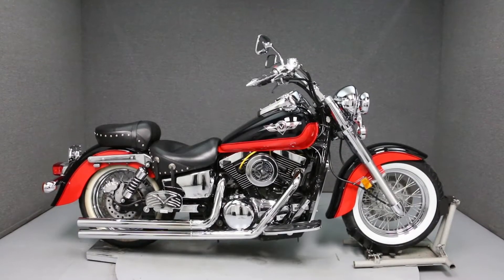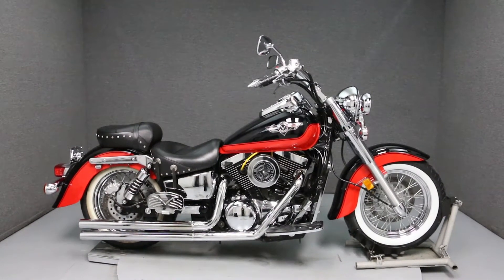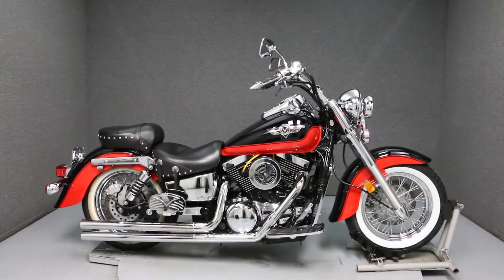Hello everyone, this is Ethan of National Powersports. Today we're going to take a look at the cosmetic condition of this 2004 Kawasaki Vulcan 1500 Classic.